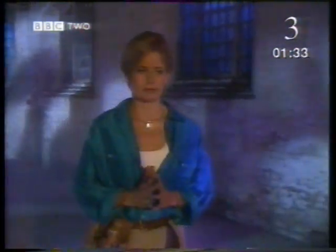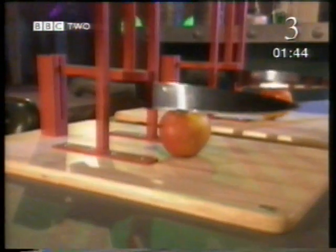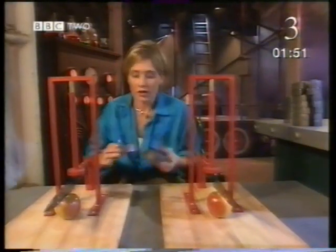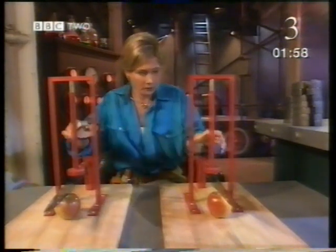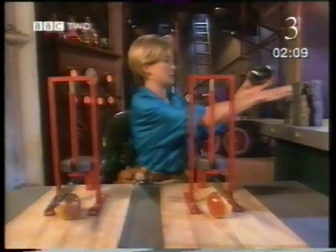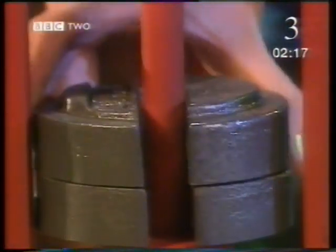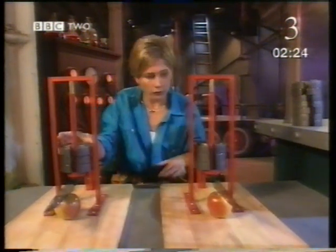Those knives might look identical, but are they? And what if one person was pushing harder than the other? This needs a fair test. I've devised the perfect mechanism to make sure I push with the same force on both knives. These masses should help. Their weight — which is the downward force of gravity on them — can be my push. A mass of one kilogram means a downward force of ten newtons pushing on each knife. Not enough to cut through the apples. Let's add some more one kilogram masses. Two kilograms — that's a force of twenty newtons. Using masses like this means I can make sure I push with exactly the same force on each knife, so it's a fair test.